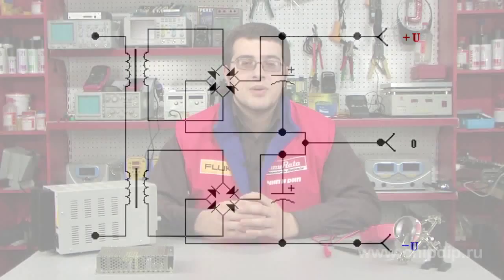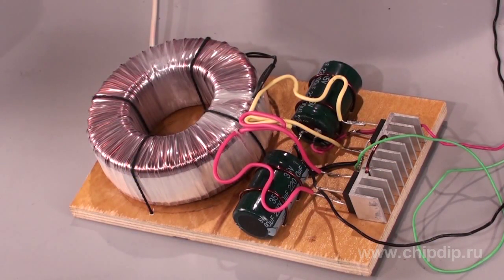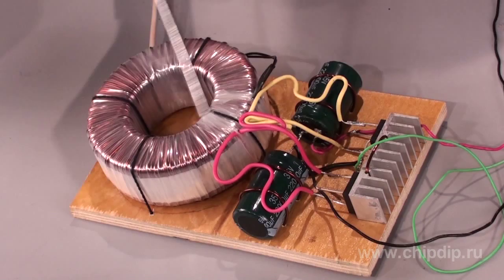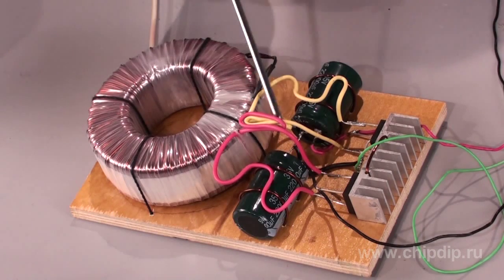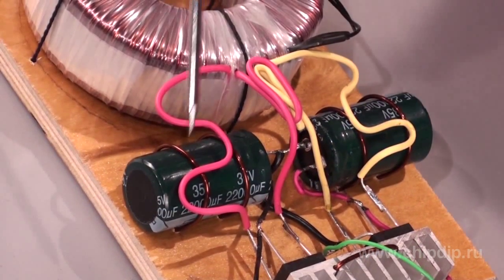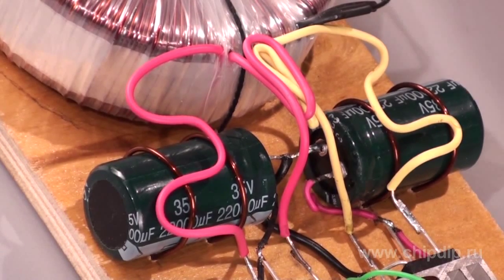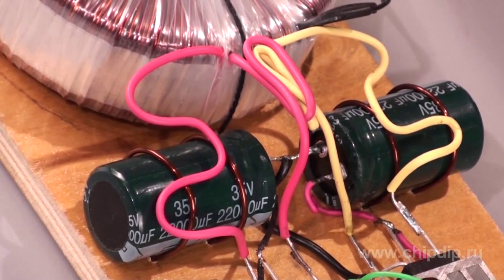Please note, however, a number of critical issues. First of all, you should select transformer power so that each of its windings generates the required current. In other words, if you need 4 amperes, you should select 4-ampere windings, as they will be series connected. Secondly, smoothing capacitors are series connected too, which means they have a lesser total capacity. To this end, you should select capacitors of greater capacity.